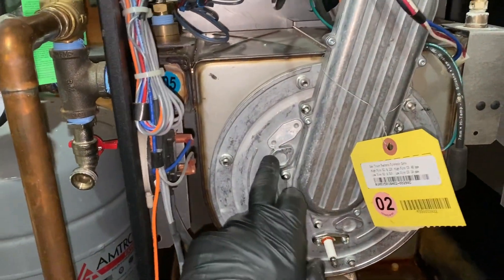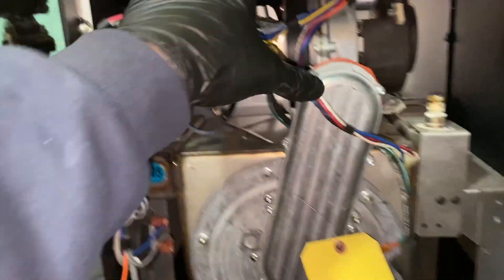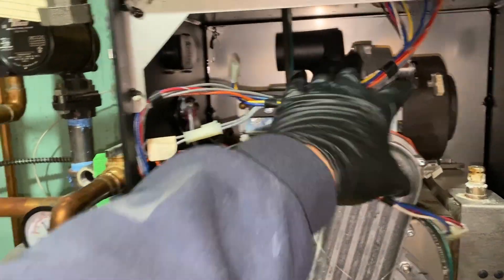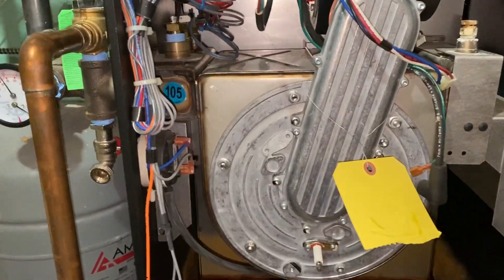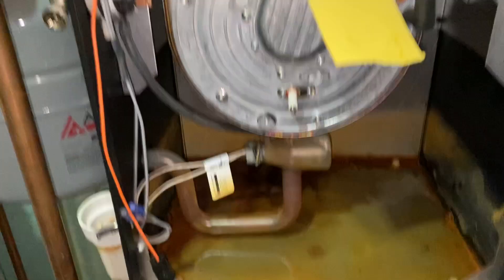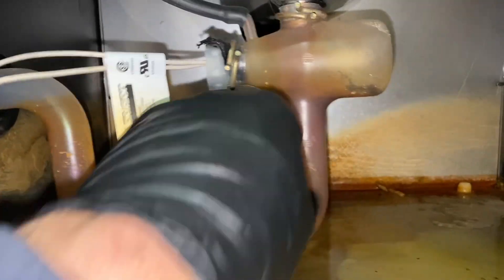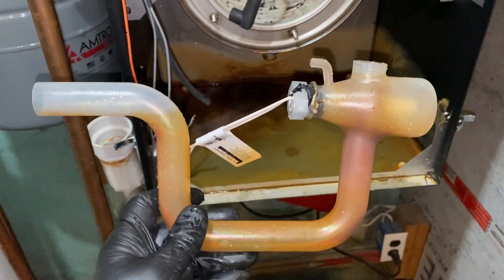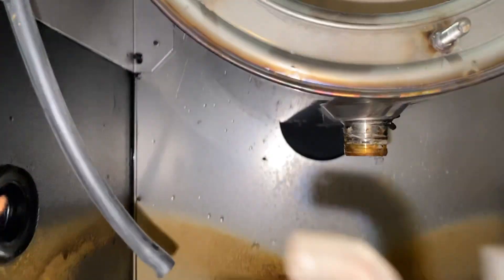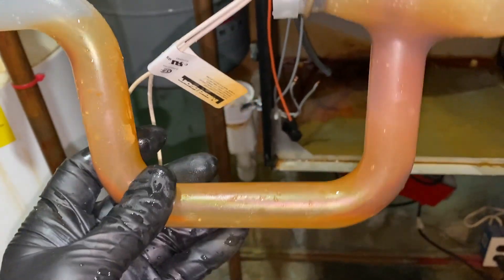We're going to brush out the heat exchanger. This whole assembly comes out — these screws here, gas valve, draft motor. Disconnected the gas piping already, so we'll unbolt this, pull this whole thing out, and then we'll see the inside of the heat exchanger. Obviously, we got a leak there. And the condensate trap looks a little full, so we'll clean all this out. This is the condensate trap — I just removed it from the bottom of the heat exchanger and washed it out in the laundry sink. It's full of crap.